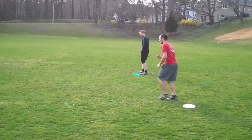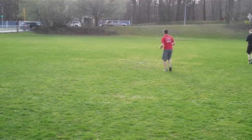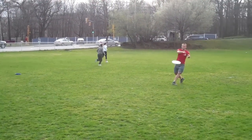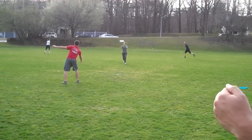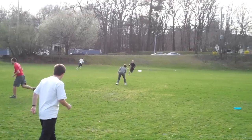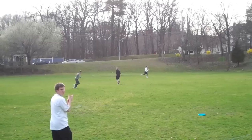He's going to cut towards the center of the field and cut straight back towards the handler. The other three are moving downfield. Once he makes his cut, the first one on the left cuts to the center and back. Second one on the right, center and back. Second one on the left, center and back.